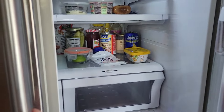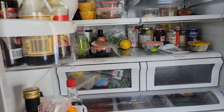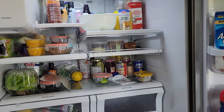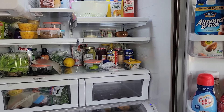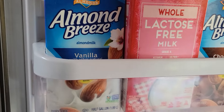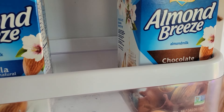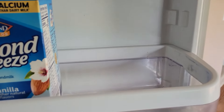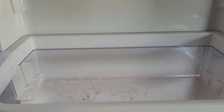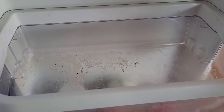Luckily, it's not too too bad in here, so we don't have as much to do as we did the last time I cleaned the fridge. However, if you look under here, you can see — just this — okay, this I will say is pretty bad. Look at that, that's pretty gross in there, right?